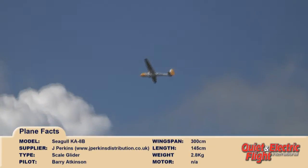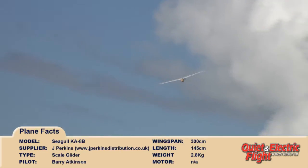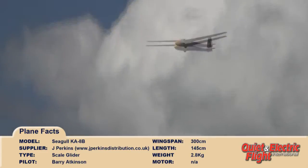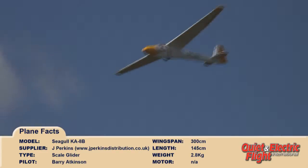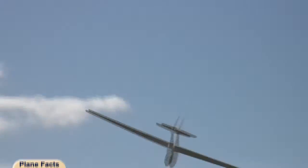Coming up in the December 2012 issue of Quiet and Electric Flight International, we've got a review of the Siegel KA8B glider, one of their latest kits. So to pre-empt that, we thought we'd make a short video sequence of a recent flying session to let you see how it all went.